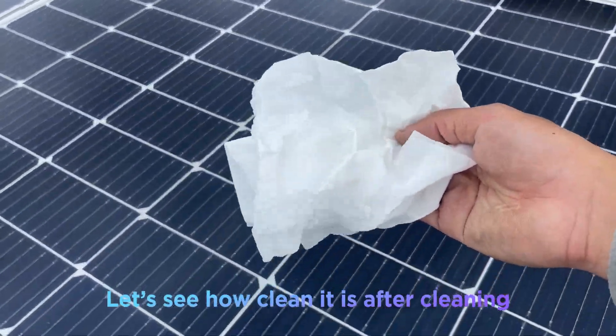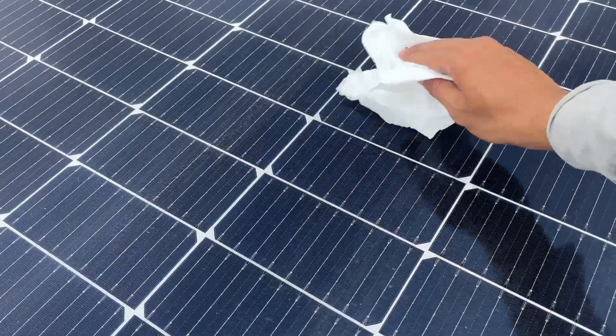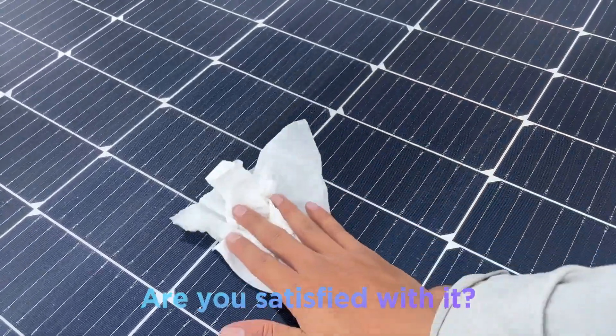Let's see how clean it is after cleaning. Are you satisfied with it?